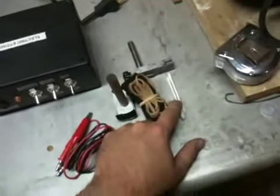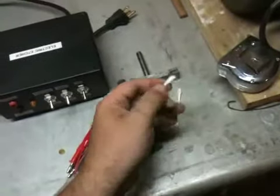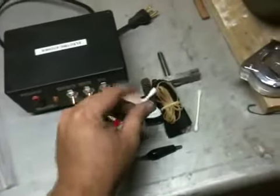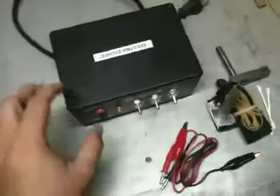I also got some Q-tips. I had read that some guys just use Q-tips with the clamp - clamp the end of the cotton swab, dip it in your solution, and you can actually use that to etch your knife blades if need be.